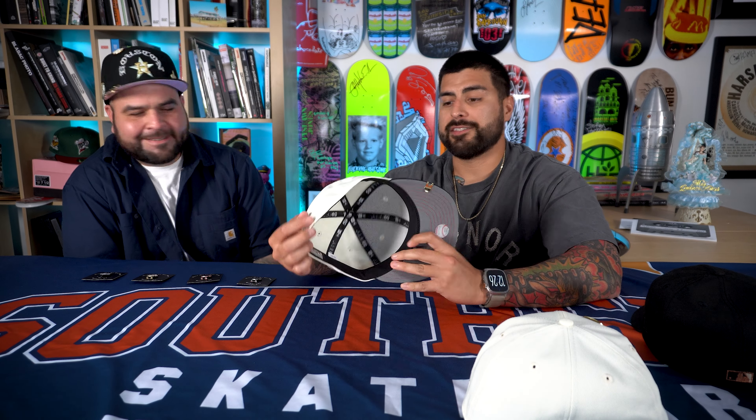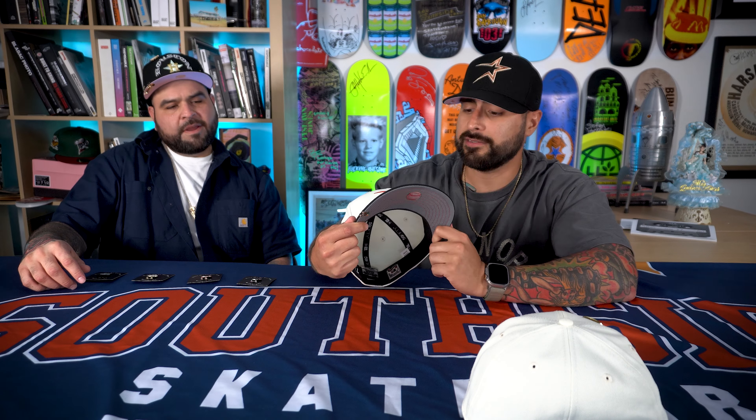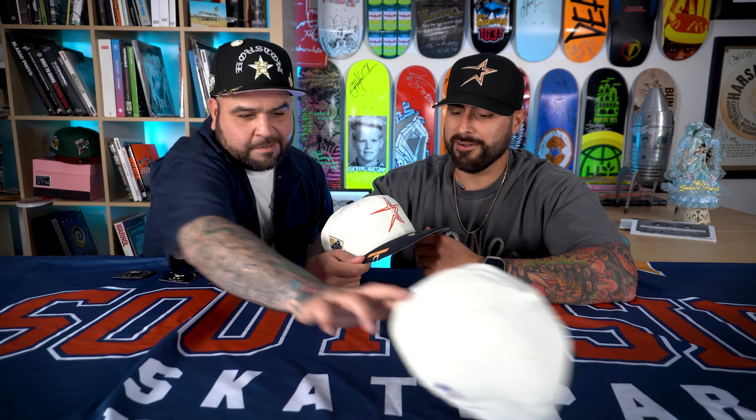I wanted to make a classic 90s Astros hat but with our new logo. This other one is more of a 90s two-tone style with our current colors — navy, orange, and a side iris patch. That's actually the 2017 patch. I wanted to mix this all together so people have a lot to rock with their jerseys this postseason. Appreciate everyone that came out for this.